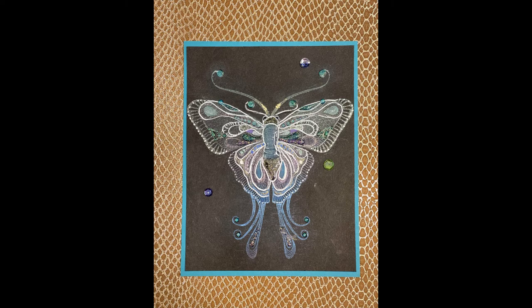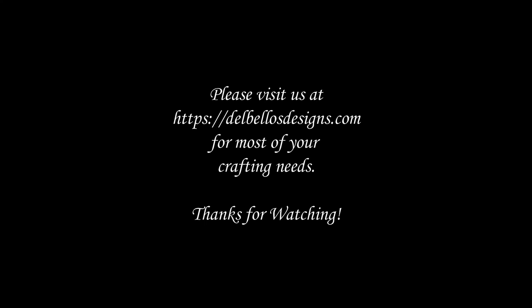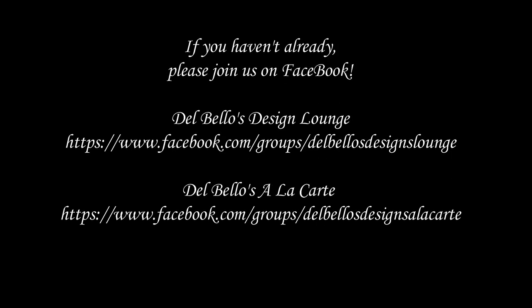Well, there you go. When the project is finished, you can matte it, and you can embellish it with jelly roll, white pen, glitter pens, glossy accents, glitter, sequins, whatever suits your fancy. I hope this video has been of help and has encouraged you to use mica powders.